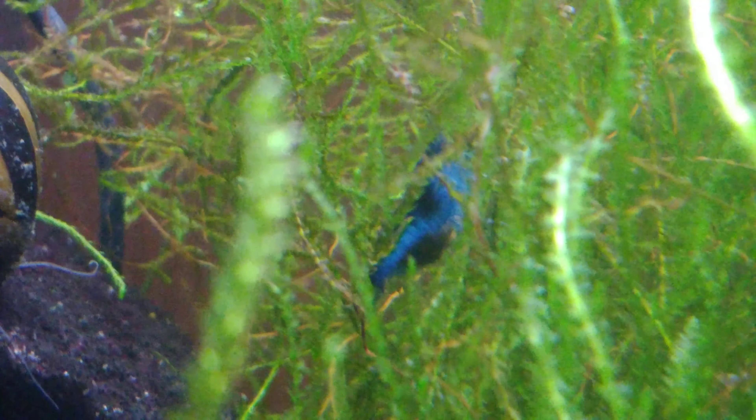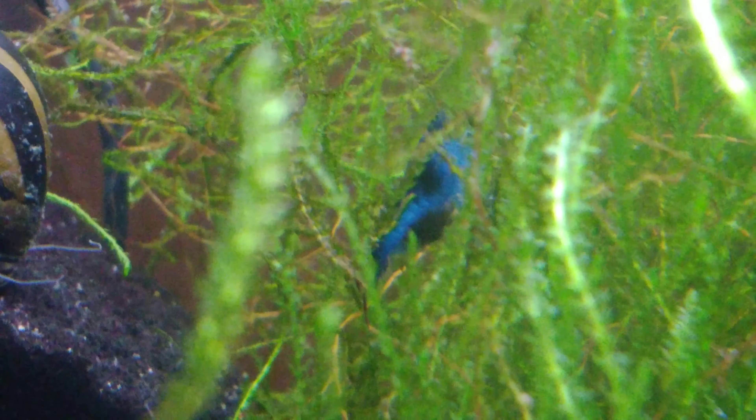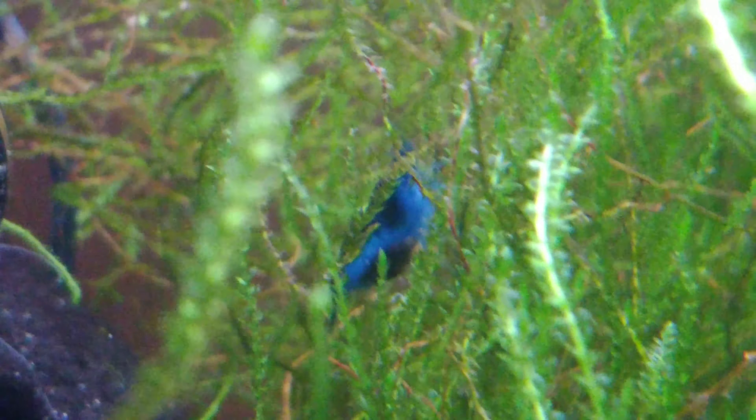Look everyone, we've got our first berried mama shrimp of this batch. She's way back there and it's kind of hard to see. She's got quite the pile of eggs on her. If she can flap her pleopods, I'd get a better view.